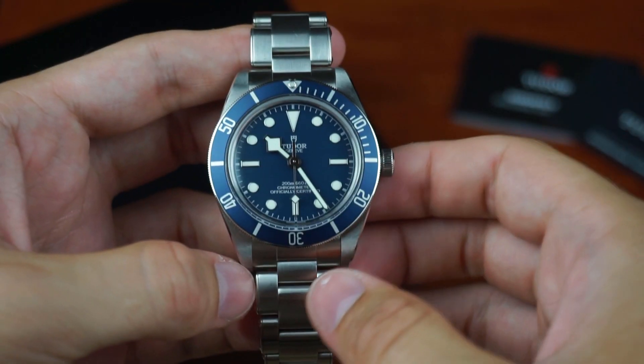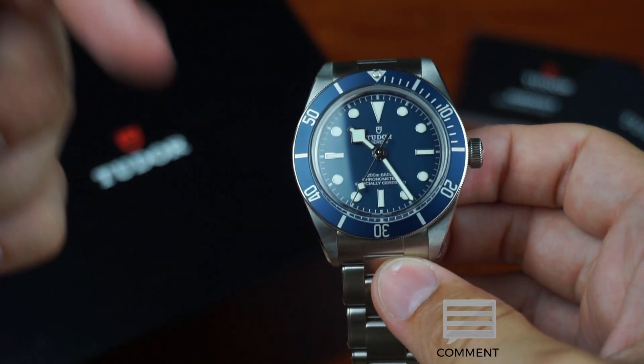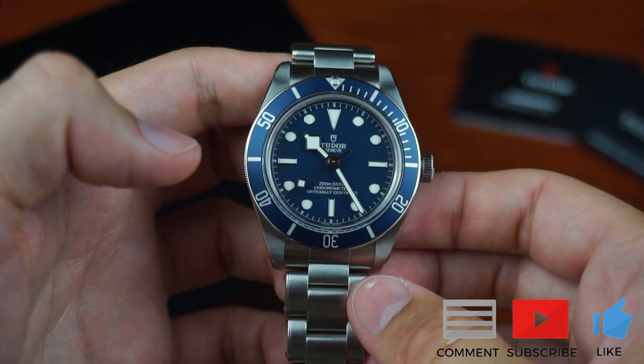Okay, that's it for the review, I hope you enjoyed it. What's your take on the Black Bay — let me know in the comments. If you enjoy the content, please like the video and subscribe to see more of my watchlist.